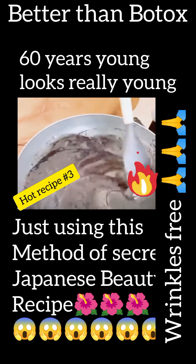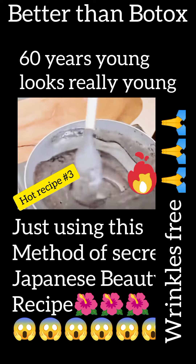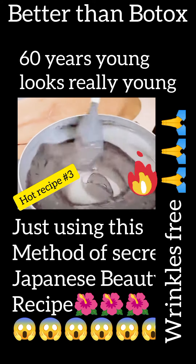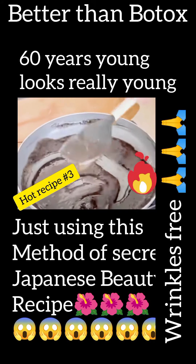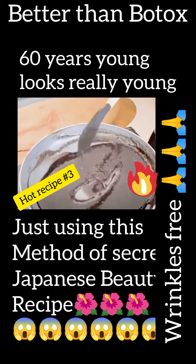By sharing this video, you help our page grow, and it costs nothing. This helps me produce more tip videos for you all. This recipe is widely used by Asian and Japanese women — it's truly incredible for our skin.